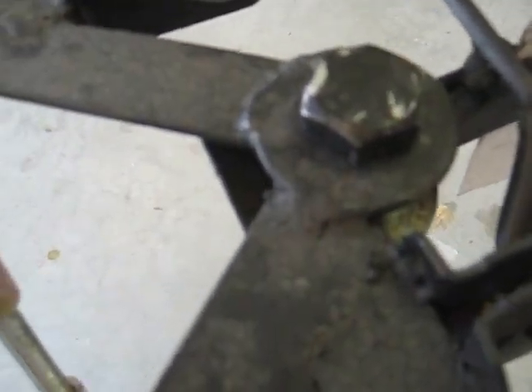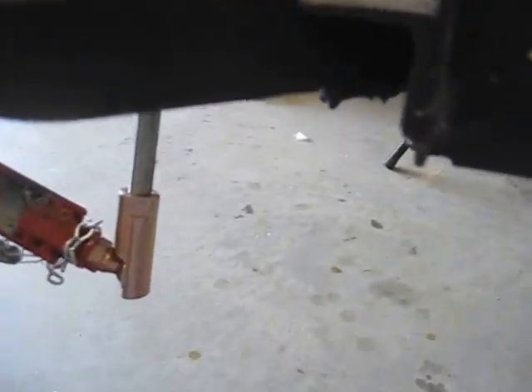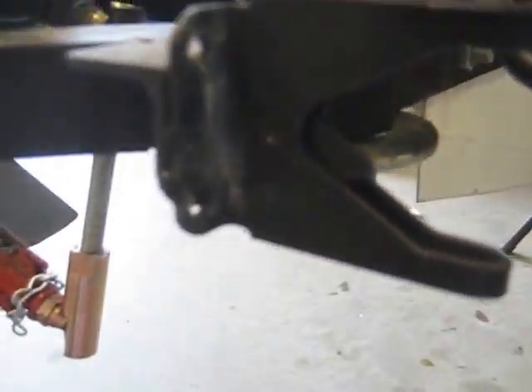You'll notice my pivot is made up of two large washers welded onto the angle on the top, and then on the bottom I welded another with a small piece of steel to bridge that gap. And then I made a couple of small brackets out of angle iron to attach the gate latches.